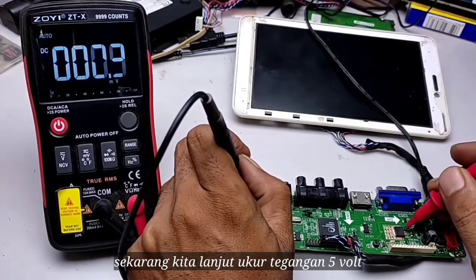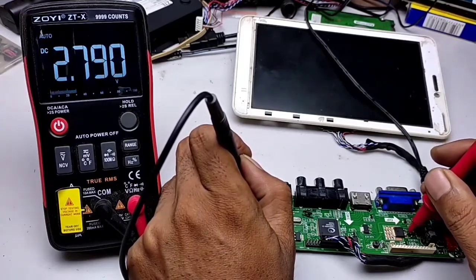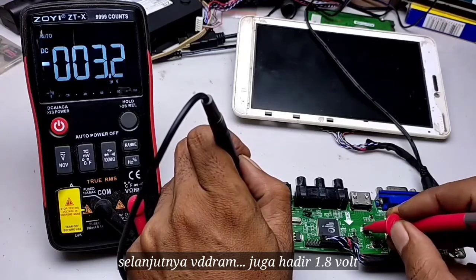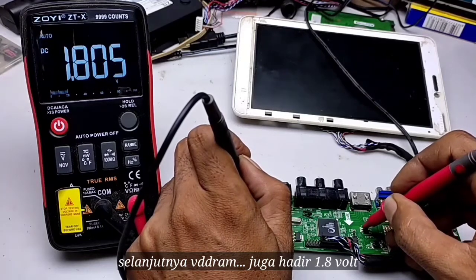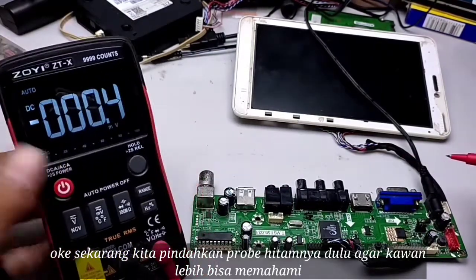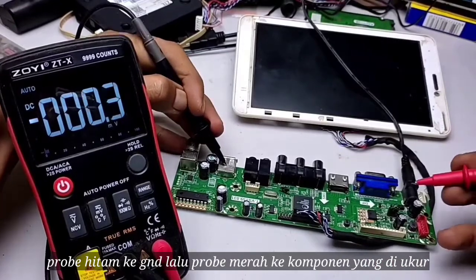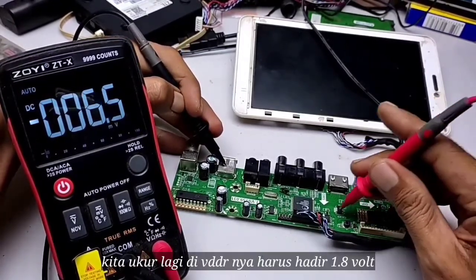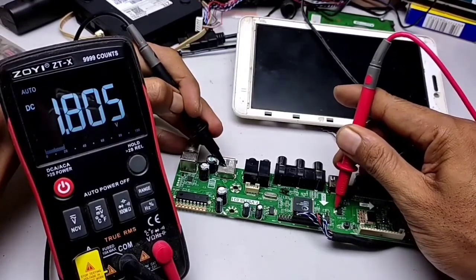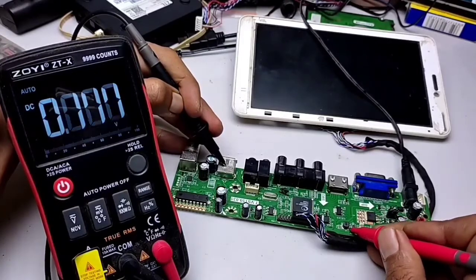Now let's continue measuring the 5V rail — it is present. Next, VDD RAM is also present. We move the probe to check VDDR, which should be 1.8V. Then we check V-Core, which should be 1.2V — currently reading 2V, so that needs attention.